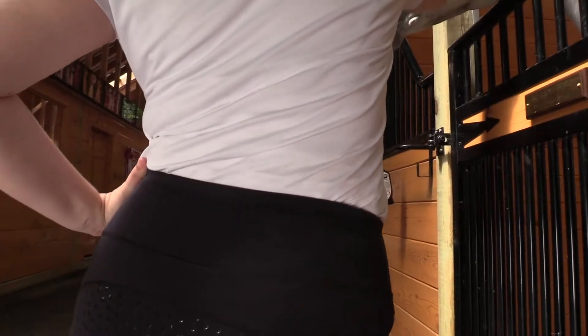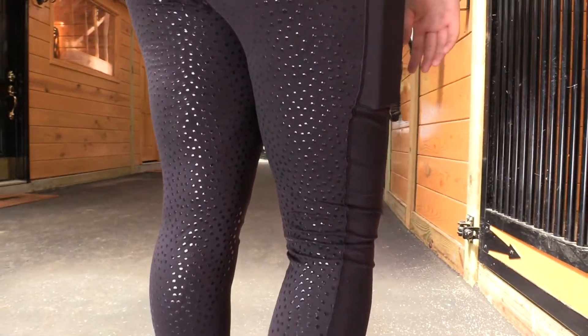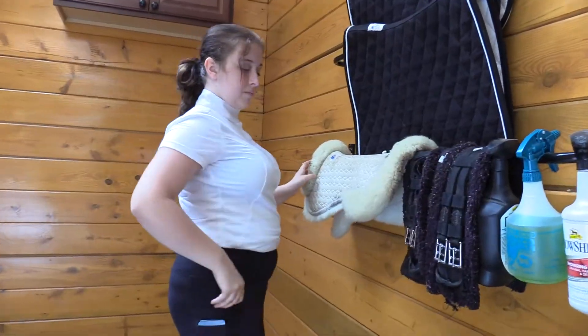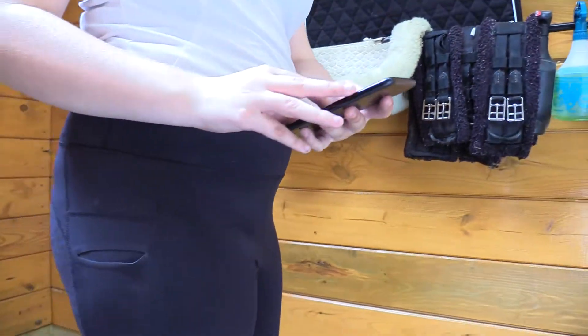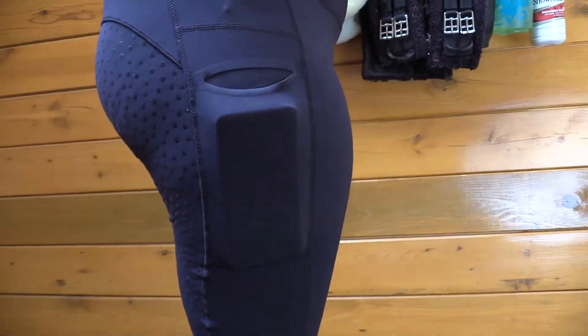These Veronica Euro full seat tights are made of soft spandex jersey material that evaporates moisture. The silicone grip dots provide security in the saddle from the full seat down to the ankle. The 3 inch waistband moves with you and provides just the right amount of compression. A convenient pocket on the right thigh keeps your cell phone or keys close at hand.